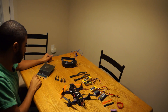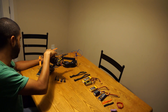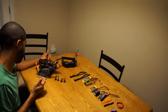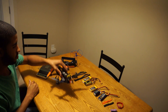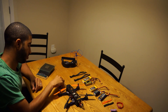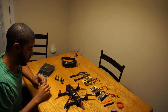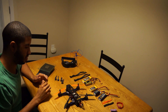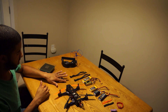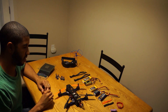As for weight — right now with the 1806 motors on there, it weighs 339 grams. The 1806s definitely add a little bit of weight compared to the 1306s, but the power they add is worth it in my opinion. I can't really fly it with the 1306s anymore — I don't like those motors on this frame. But that's just my preference.